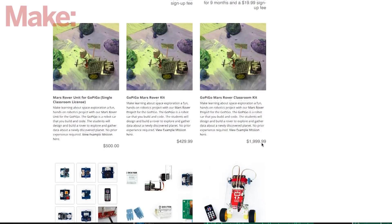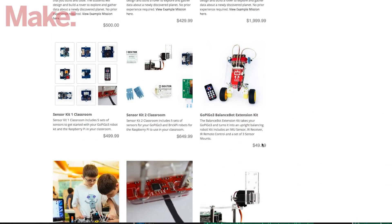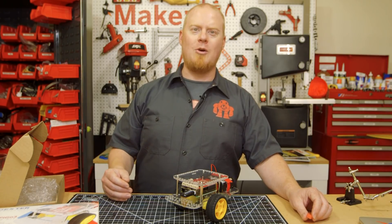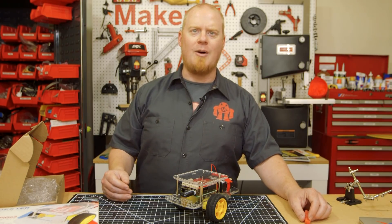There's plenty of add-on parts for your GoPiGo, adding additional sensors, motors, even the ability to turn it into a balanced body. Thanks for watching. GoPiGo is available now at makershed.com.